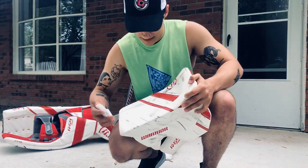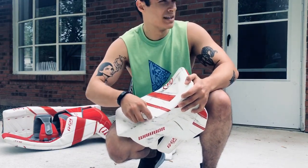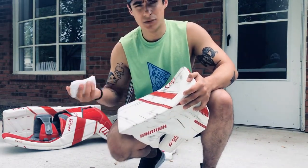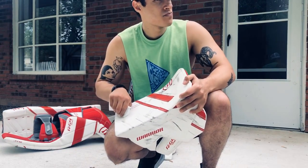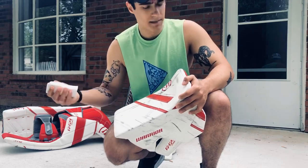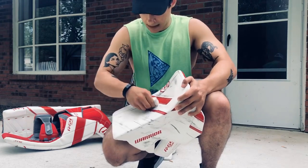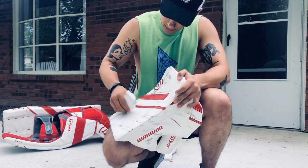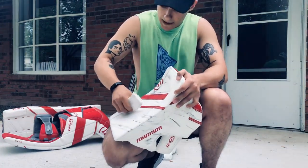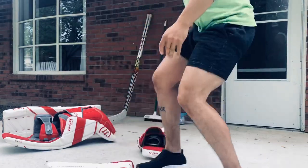Some people have said that maybe this eats away at the material over time if you keep doing it, but I haven't had an issue with it. I do it about once a month before a really big game — a big home game. You just scrub, and it might take a while, might take a hot minute to get these off.